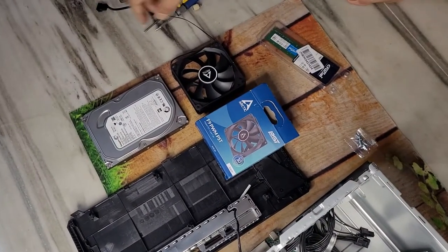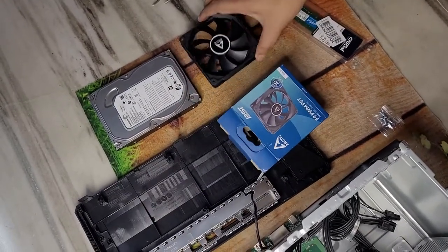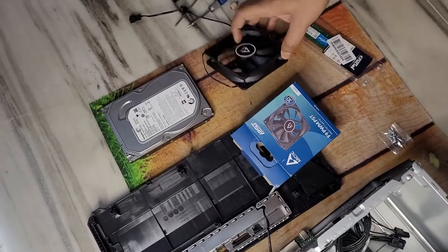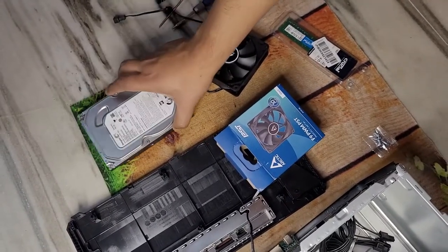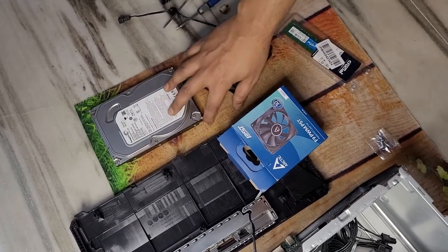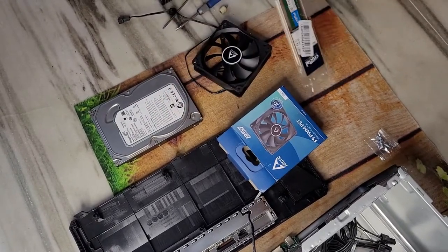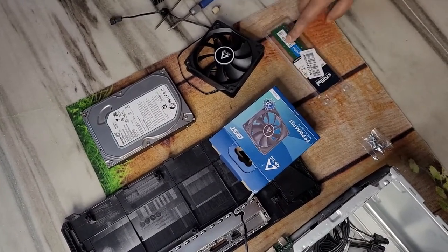These are the components I'm going to upgrade. First, this is an Arctic F9 series PWM fan — mind you, the motherboard has only two fan slots, one for CPU and one for system, so I had to choose this one which has an extra PWM header. This is my old hard disk, and this is a Crucial 3200 MHz DDR4 RAM.